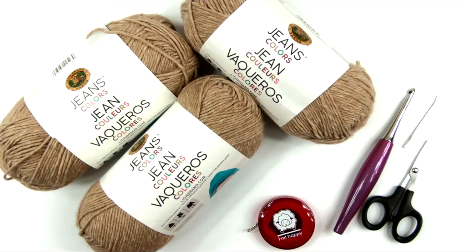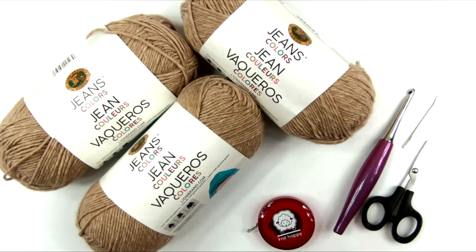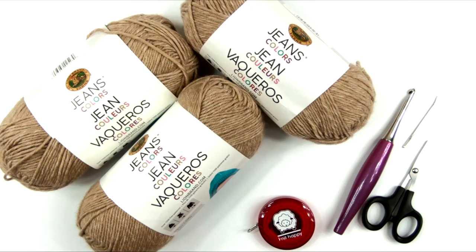The first thing you're going to need for this project is the free written pattern. You'll find the link to the free written pattern on my blog in the description box. You can also purchase a large print, ad-free, printable PDF version of the pattern — see the description box for links to those as well.